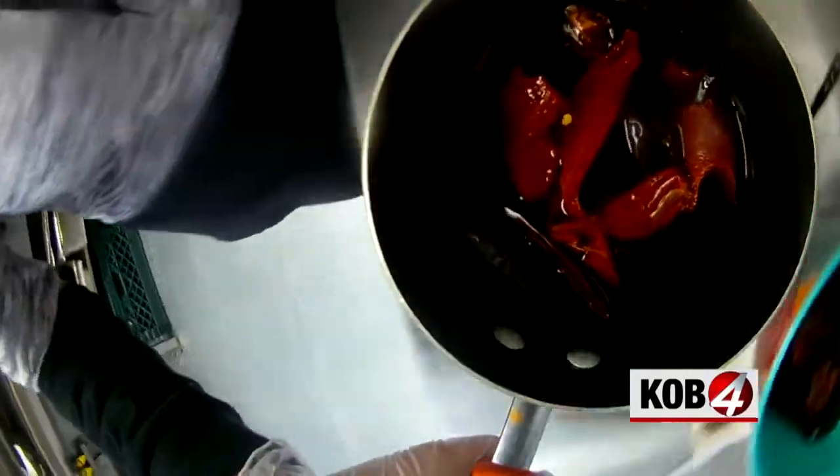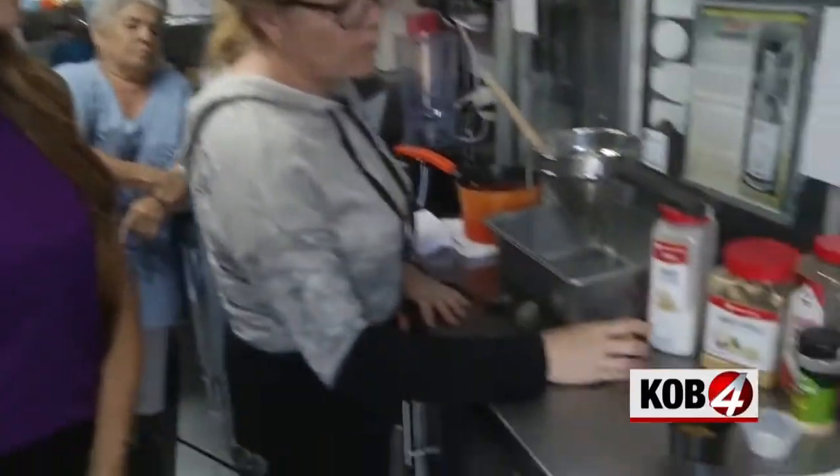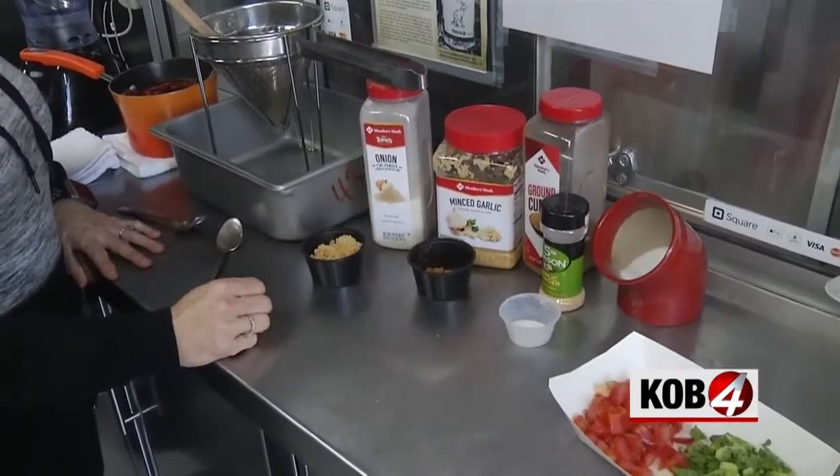Now we add the other ingredients. Everybody's palate is different when it comes to chili especially. So your basic ingredients are going to be garlic, onion powder, salt, and cumin — and that's pretty much it.